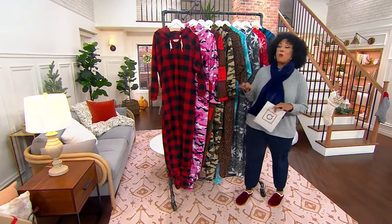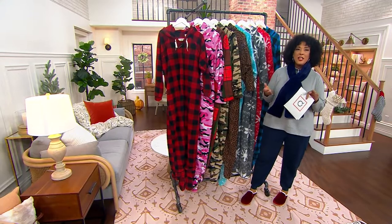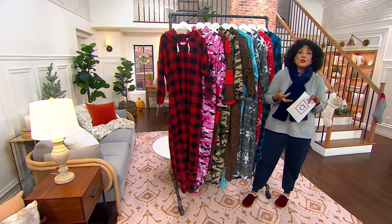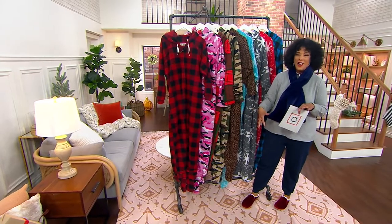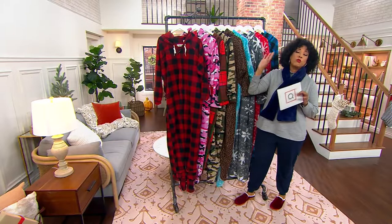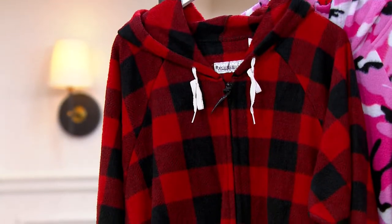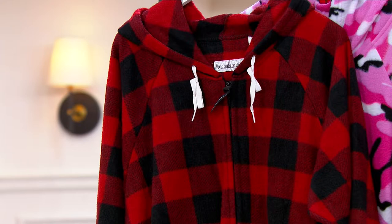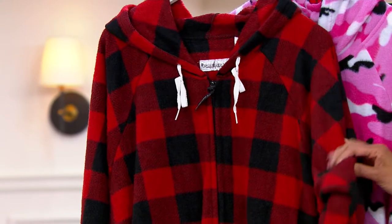Onesies have just become the thing people love to wear. They're cozy, they're comfy, and perhaps you think, why should the little ones have all the fun? So we've got onesies in a wonderful array of color and pattern choices. This is Forever Lazy, a fleece unisex onesie with a pocket, a hood, and removable feet. We've got it with a Cyber Week sale price that's under $40.